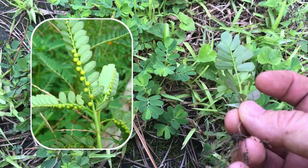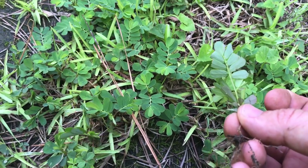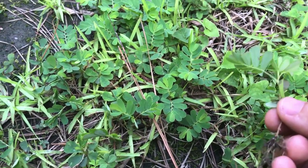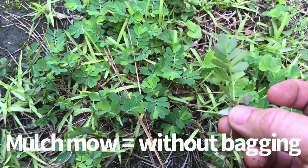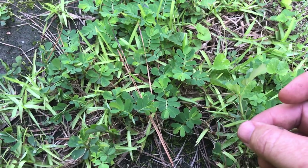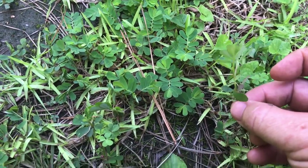When it goes to seed, this leaf right here would probably develop about six to eight seeds on it. So if you mulch mow, those seeds are just going to explode into your lawn, and as a result you'll have chamber bitter all over the place.